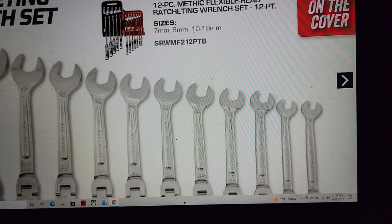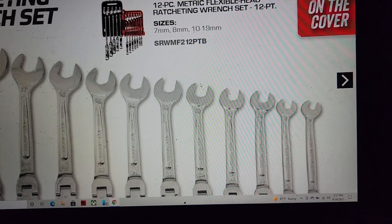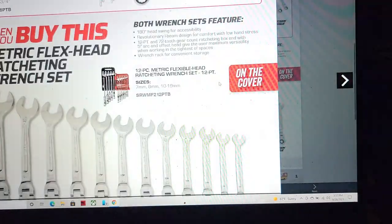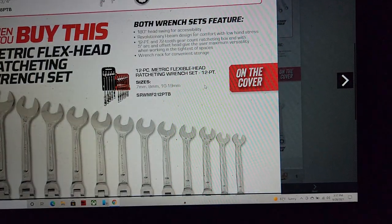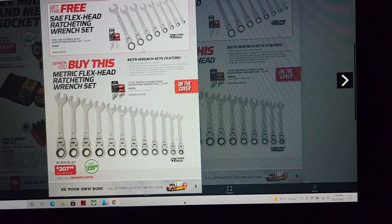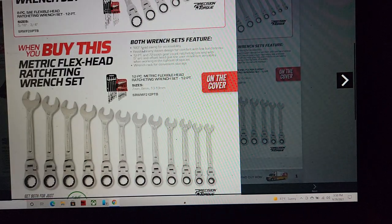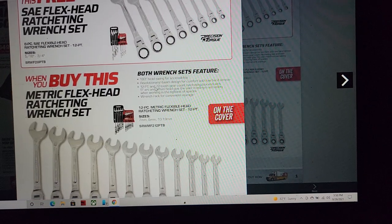We've got 10, 7, 8, and then 10 through 19 millimeter — so it skips the 9 millimeter, which might bother some people. But when you buy that metric set you're also getting the SAE flex head set, all for $307. Killer bundle — these will be gone in less than two weeks, better jump on it.